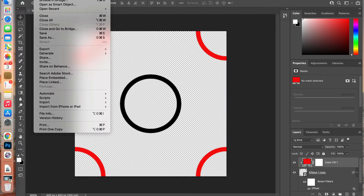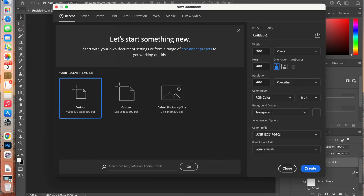Now create a new document for the digital paper. Go to File > New, change the units to inches, set it to 12 inches by 12 inches at a resolution of 300 pixels per inch, leave the color mode as RGB, and set the background to white, then create the document.